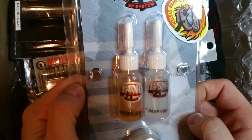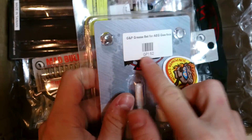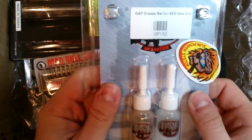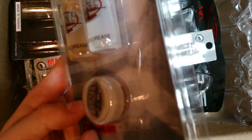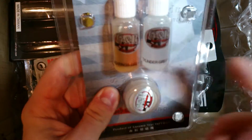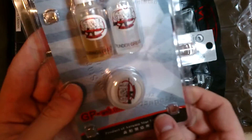First, we have the GP oil set - a grease set for an AEG gearbox. Basically you can use the product code to find it on the e-hobby website. We have bearings grease, cylinder grease, and gear grease. Really nice - I will probably use it as soon as possible.